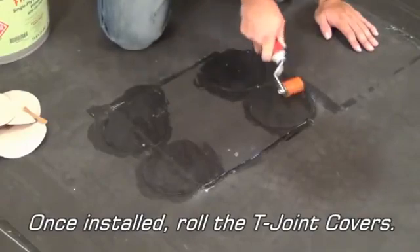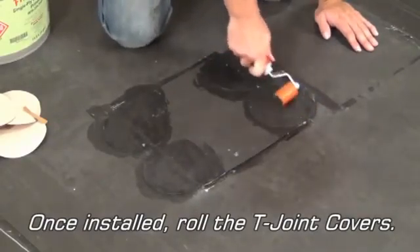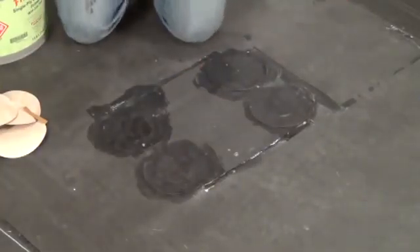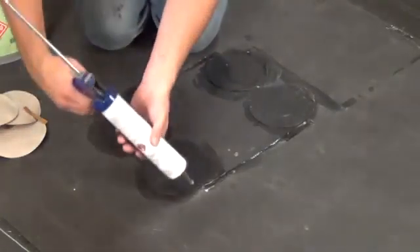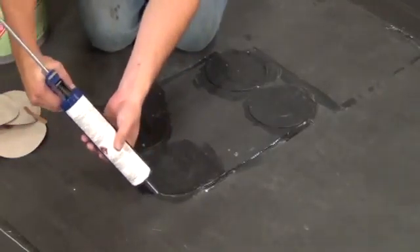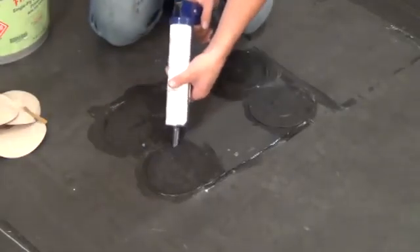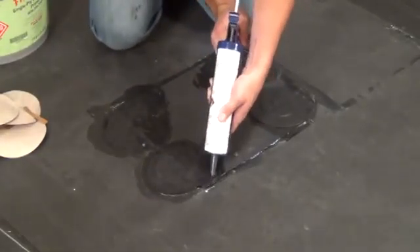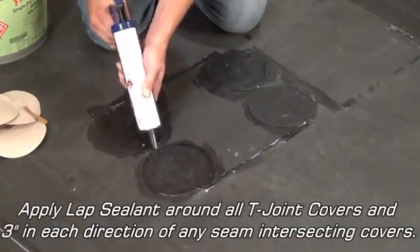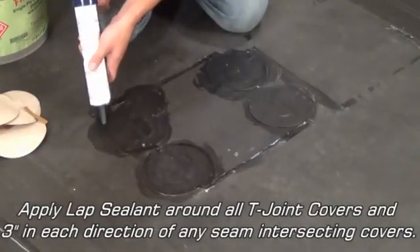Once installed, roll the T-joint covers. Apply lap sealant around all T-joint covers and three inches in each direction of any seam intersecting the covers.